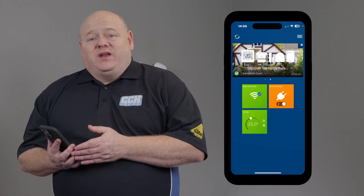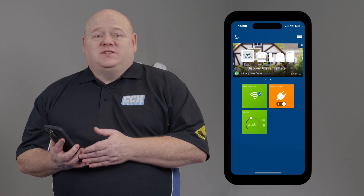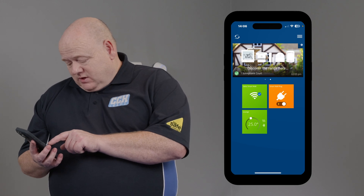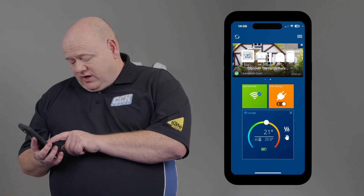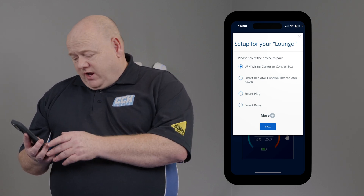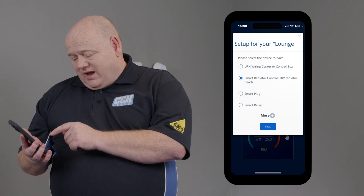From here you can now link your TRV to the smart thermostat. It's important to set all the TRV heads up before doing this. Click into the thermostat, click on the dot, and it gives you the options of what you're going to connect to. Click on Smart Radiator Control, then TRV Head.